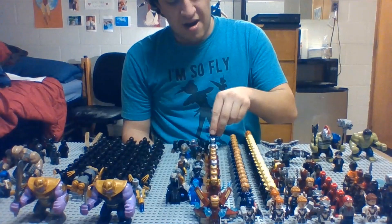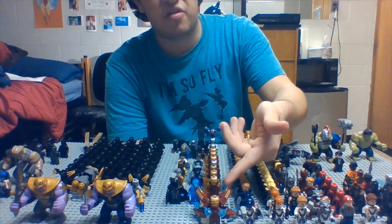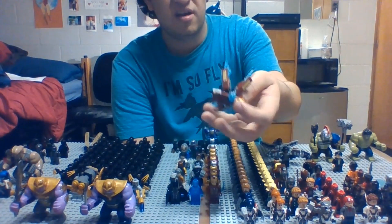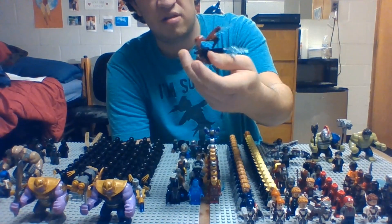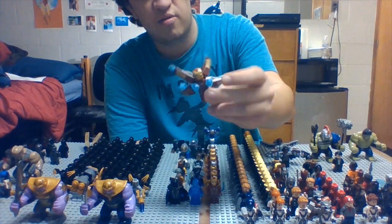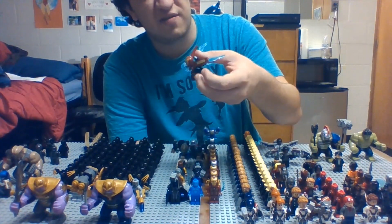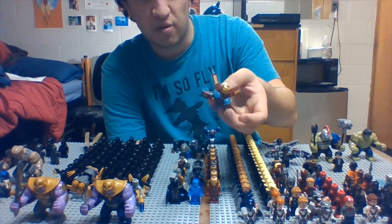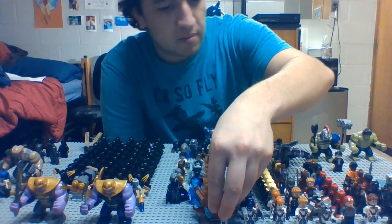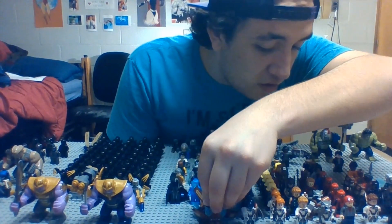We're starting off with our Iron Mans. We got the Ultimate Iron Man up front — everybody knows this one. This is probably the most absurd, at the same time unique, version that Lego did make. Honestly, if you tried to just stand them up on a stand they'd probably fall over, so it's always good to have them on actual faceplates and mocks or whatever you're doing.